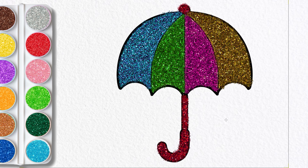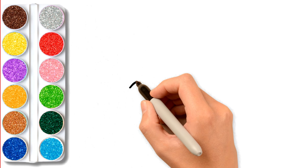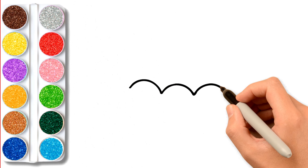Hey kids. Today I'm drawing a beautiful umbrella with colors and glitters. Let's draw and paint it together.